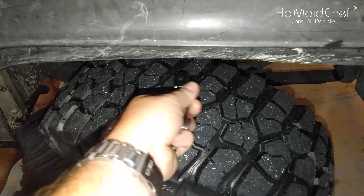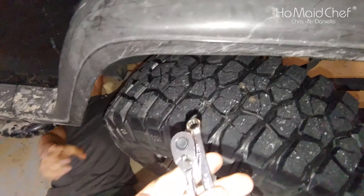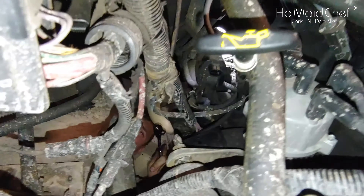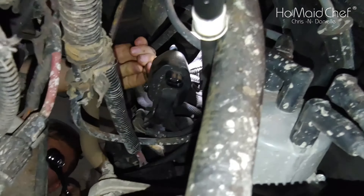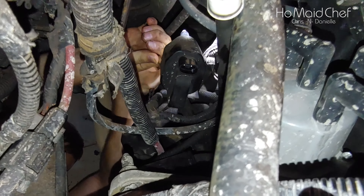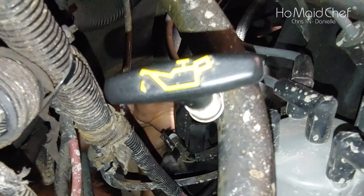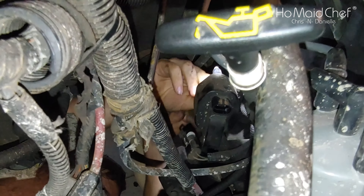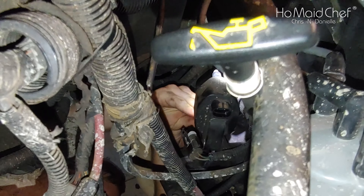Okay, so now we're replacing the coil. We have this clamp right here that comes off, and it has two bolts right here. The coil is replaced — and you have your coil wire back here. And there, everything is off.